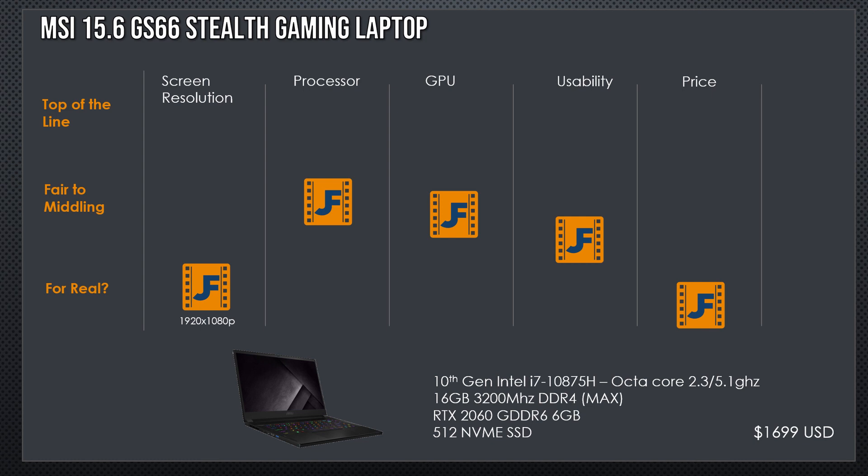Now we've got an MSI Stealth gaming laptop — it's a 10th gen 8-core processor, 16GB, 2060, 512GB. This is starting to sound quite familiar — it's the same thing we're seeing, except going from six cores up to eight cores. For 50 bucks, maybe it's worth it to you. But at this resolution, I'm still not buying the laptop.